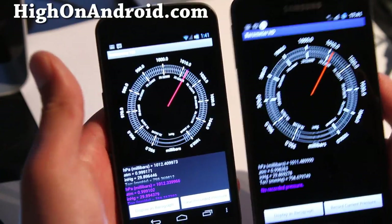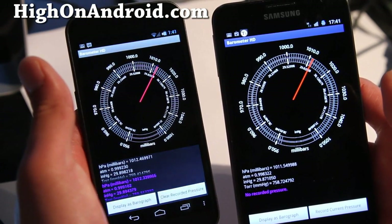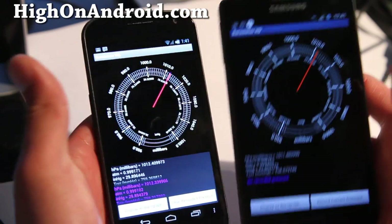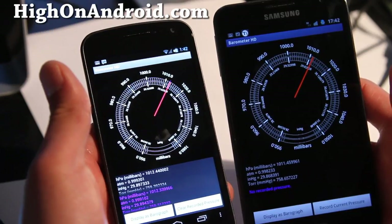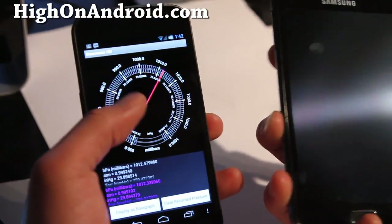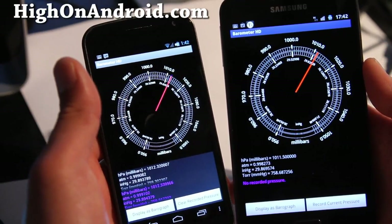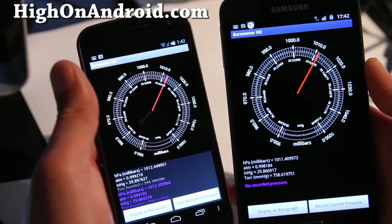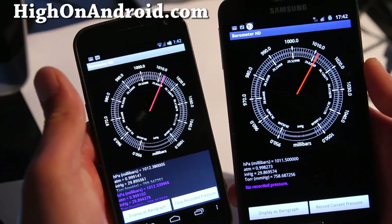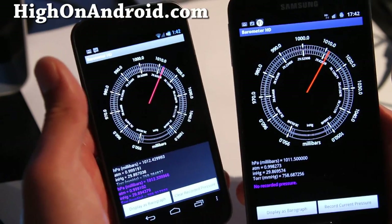This is actually really useful for me because I live right by the ocean and the pressure changes very often. Even without a barometer I can tell whether it's going to be nice tomorrow or bad weather, but with the Barometer HD app I can now tell the exact millibars of air pressure out there.